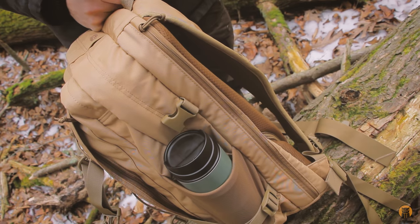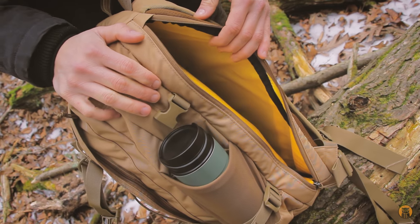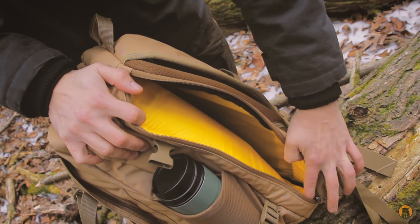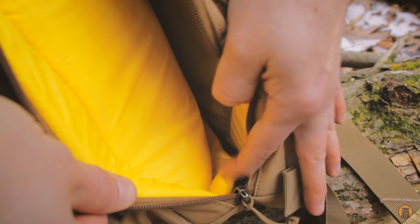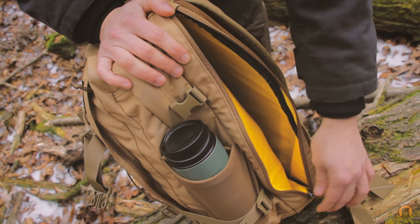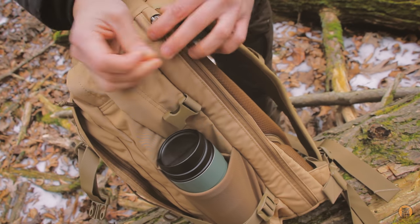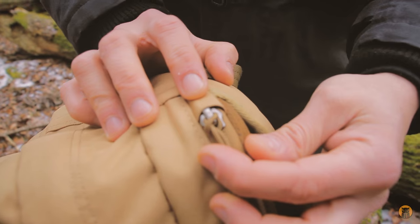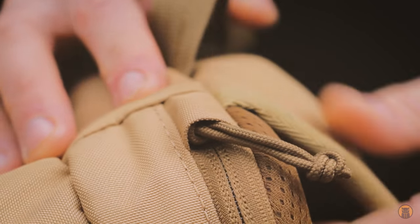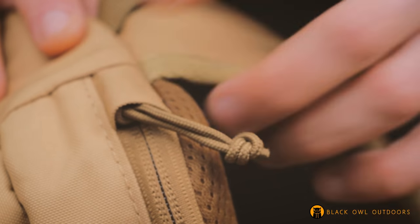This bag is laptop compatible — that's one of the new features for the updated design. It fits most 15-inch laptops, and my 15-inch does fit in here. There's padding on the bottom of this slip pocket. A really cool feature of the laptop compartment is that the zipper is on the outside, providing a little more weatherproofing at the top. It has a little zipper carport so you can tuck the zipper up there and cover the end of the zipper track — a nice little touch.